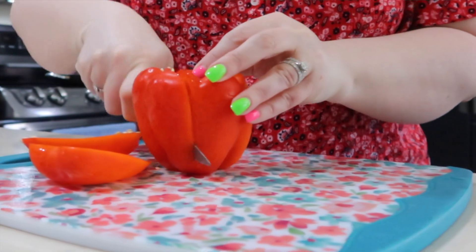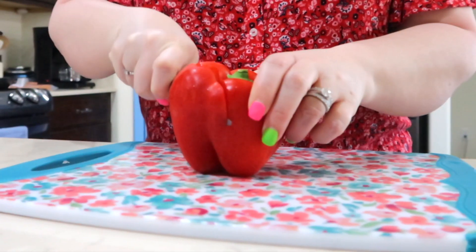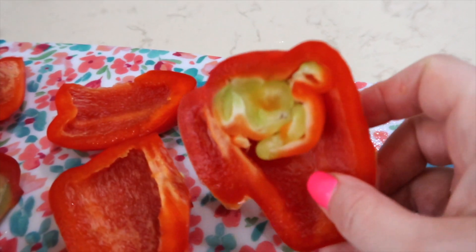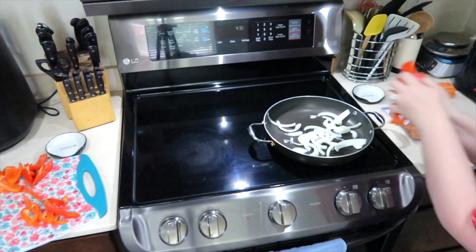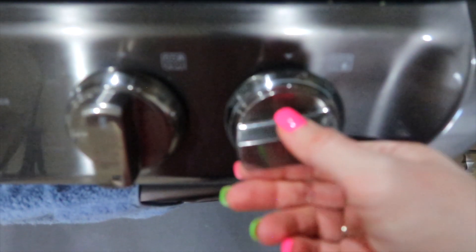This red pepper has a ton of seeds in it — good grief, this is going to be a big cleanup. This one didn't have as many seeds but it almost looks like it has a baby pepper growing inside of it. Isn't that weird? I could have ended up with like two or three peppers for the price of one! Let's get some heat going. I want to hear those peppers and onions sizzling and make my house smell yummy.